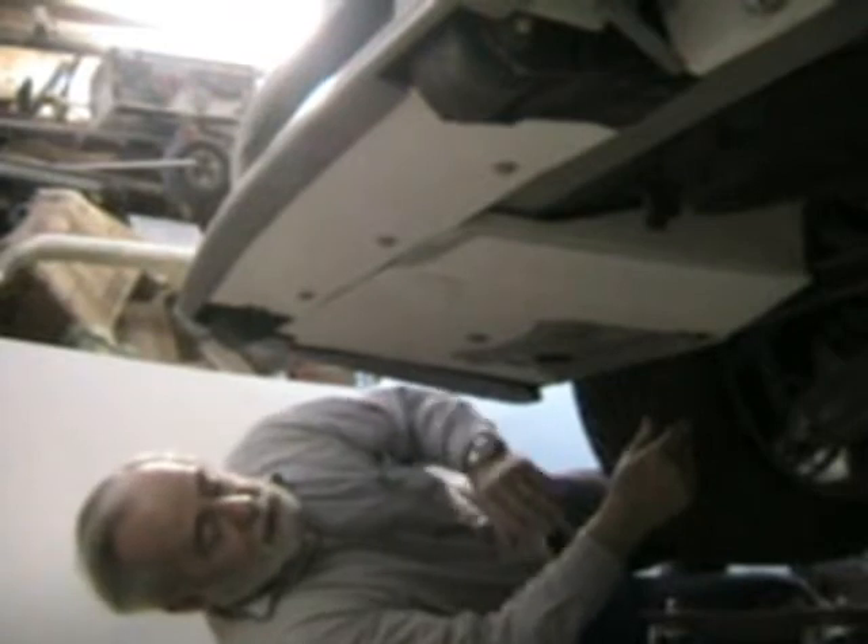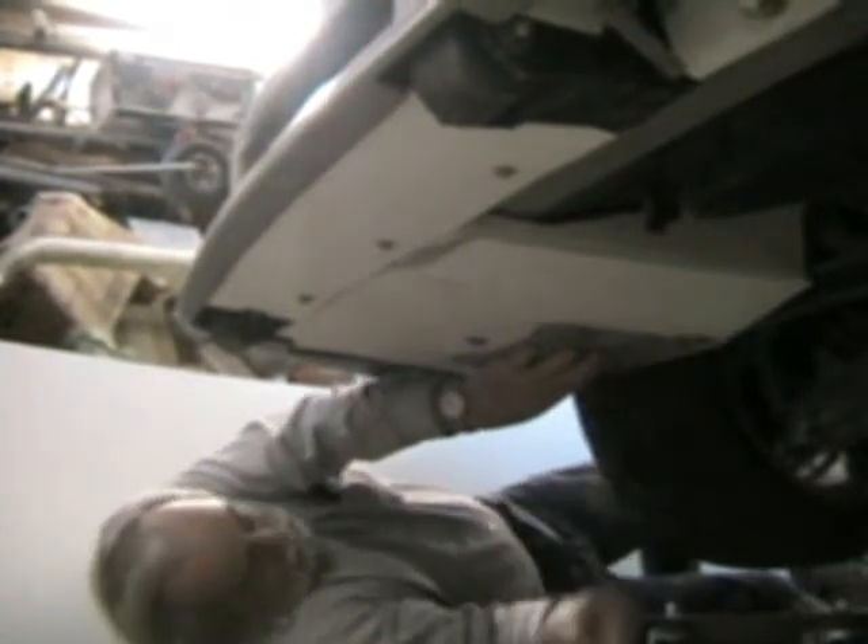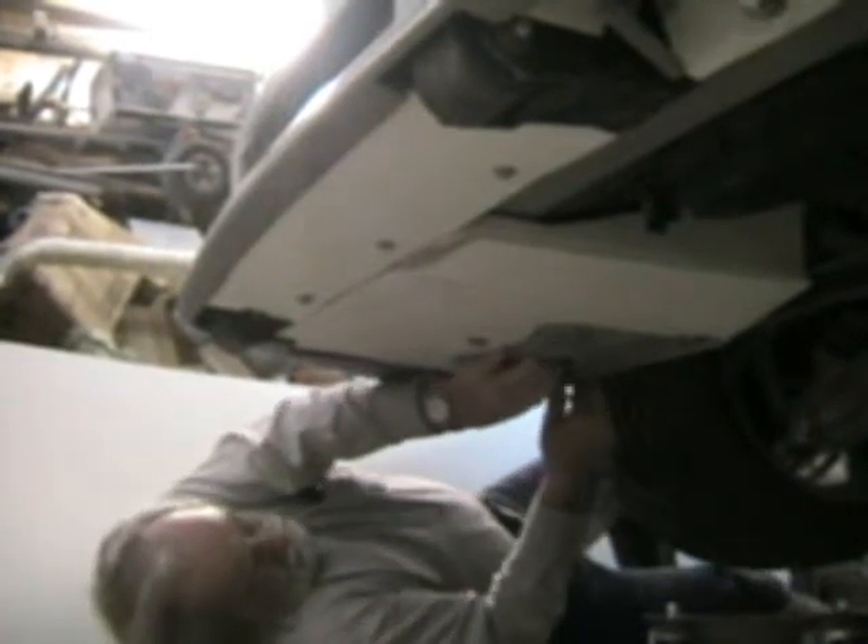I'm going to show you my hidden batteries. I'm using two batteries in my car — one to run the engine and one to run all the accessories. I had to find a place to put them, so what I did is I made articulated battery mounts.